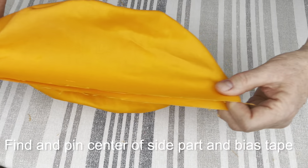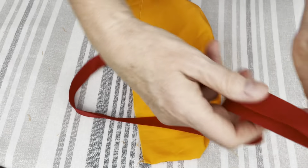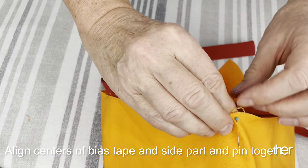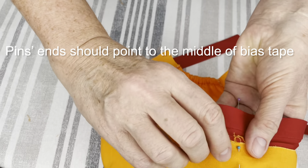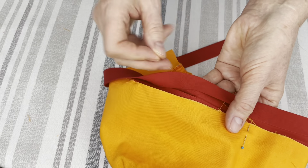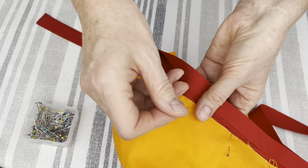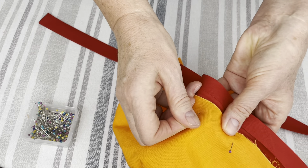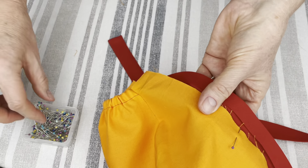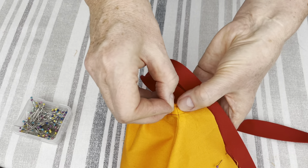Now we need to find the center of the scrap cap and mark it with a pin. Find the center of your bias tape and mark that with a pin also. Align the centers of the bias tape and scrap cap together. Make sure that you start pinning them together with the needle of the pin facing the fold in the bias tape. Use your fingers to align the edges and go all the way down until you reach the place where there is a seam. I usually hide the seam inside the bias tape — push it a little bit in, just like that, and pin it so it stays.